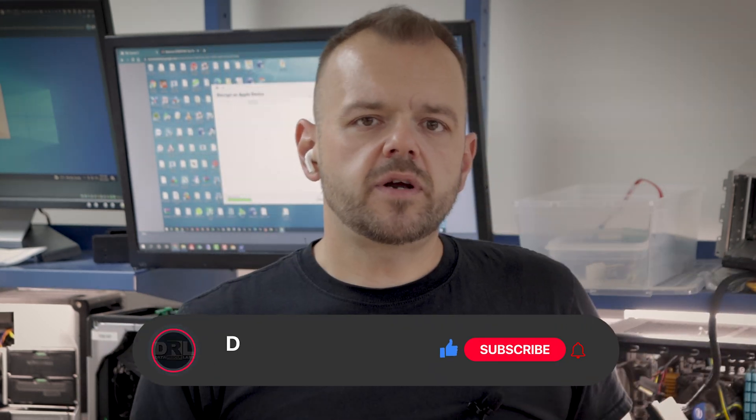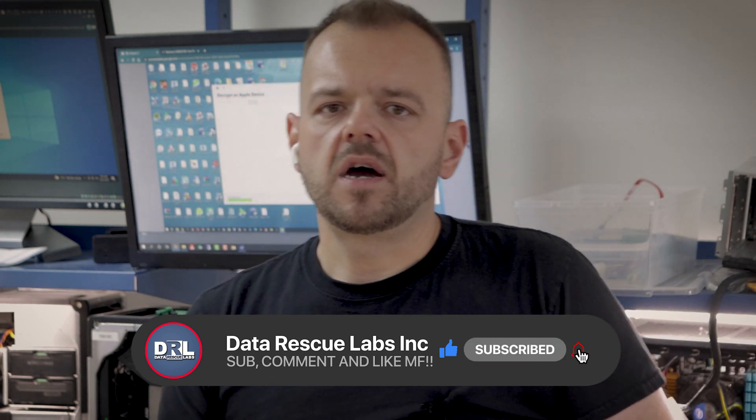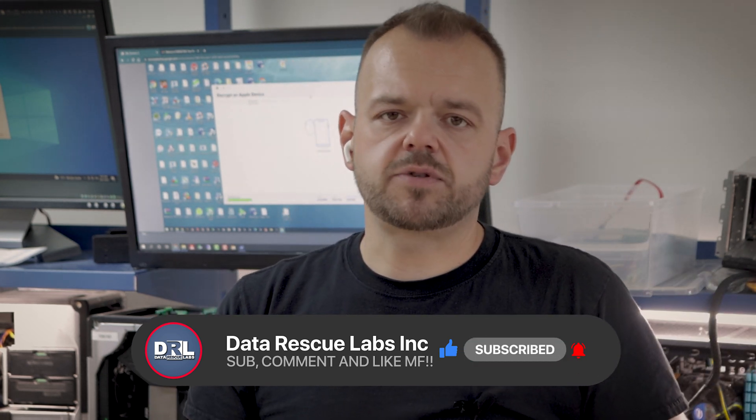If you're new here, consider subscribing — I have a lot of different content on this channel. Make sure you share and like these videos and drop a comment, it definitely helps. Anyway, enough talking, let's get the drives out from these computers and start wiping them.